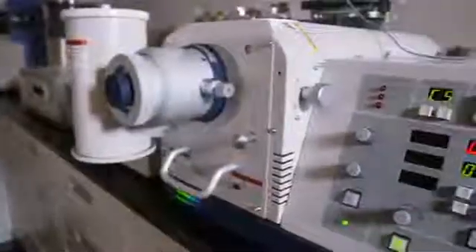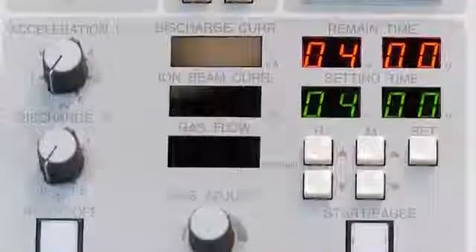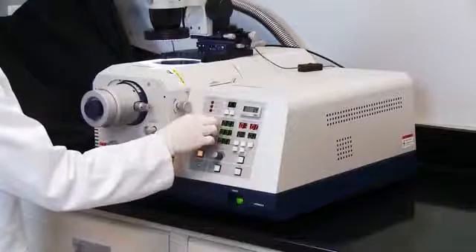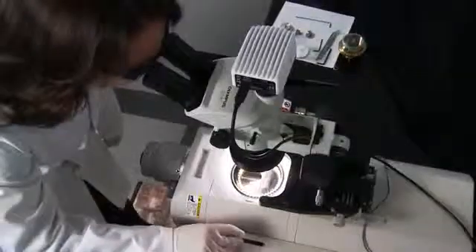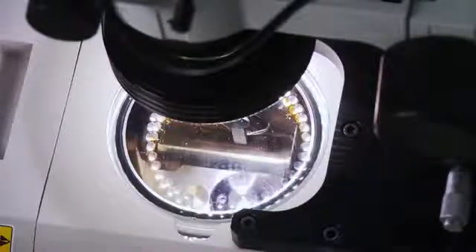The Ion4000 Plus includes a user-friendly electronic control panel which contains all the functions needed for a successful milling session. Controls are provided to adjust the ion beam accelerating voltage and beam current. For beam sensitive samples, variable stage speed controls can be adjusted with additional milling modes for intermittent beam irradiation to reduce the amount of time a sample is exposed to the ion beam.